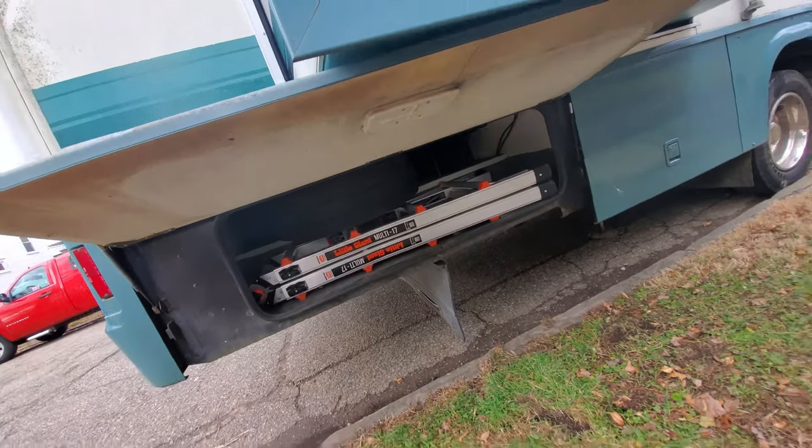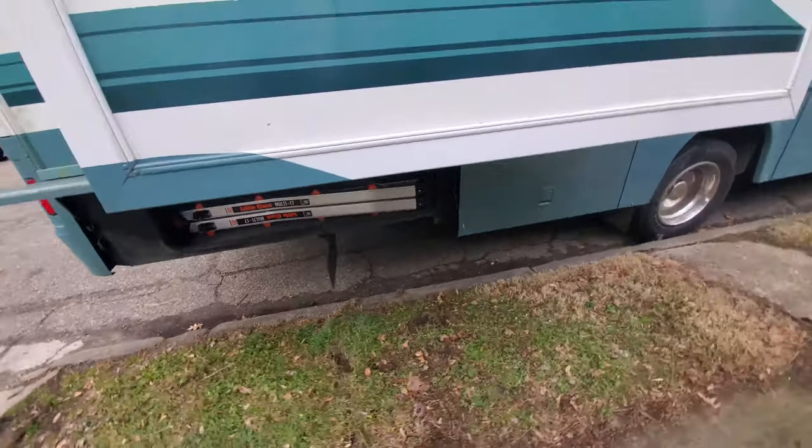Okay, tires back in — that thing is heavy, that was not easy. Now while I've got this thing over here at my house, I want to get the old mattress out of there because I did buy a new one that you will see very soon.